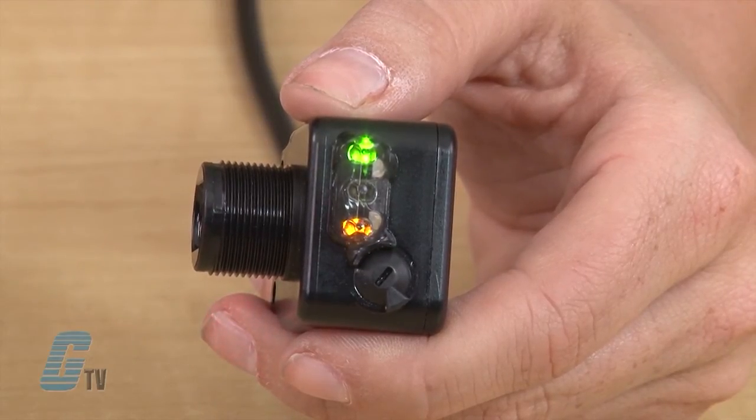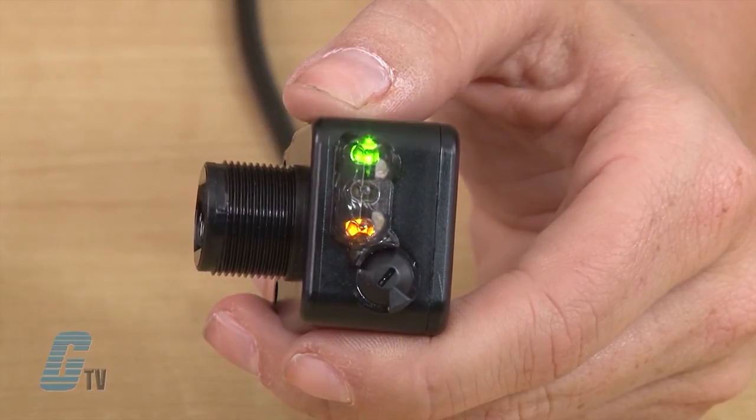As I reach my best alignment, the LED will turn to a solid condition without any flashing. This means that even after I reach a point where the sensor will operate in the application, I am able to further fine-tune the setup for highest reliability.